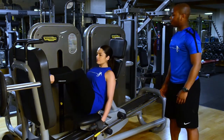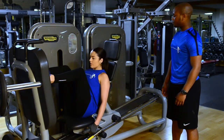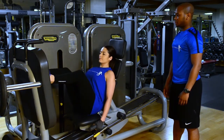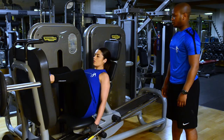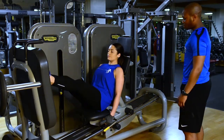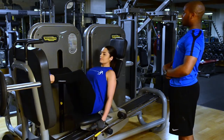And take yourself down for me. Do two more for me next — that's really good work. Keep your core nice and strong for me.